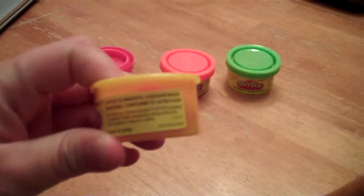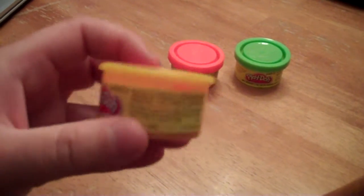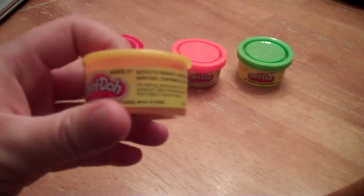And if you get Play-Doh on your carpet, you should let it dry, then scrape it with a knife or something and vacuum it up.